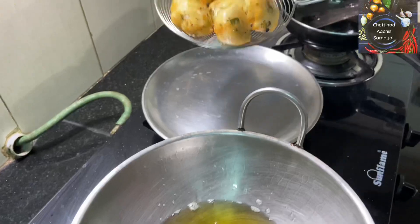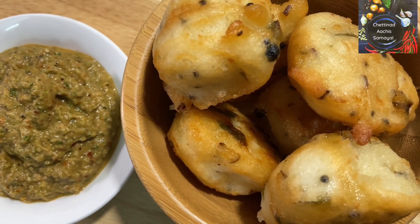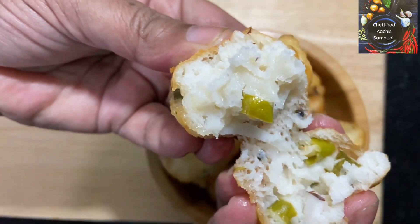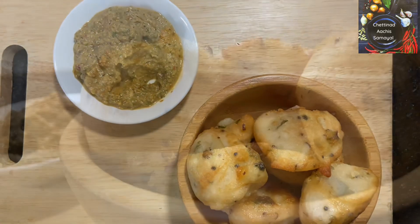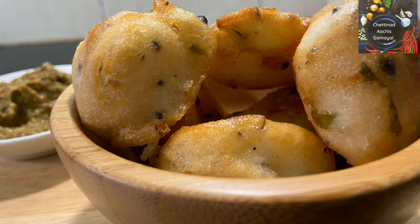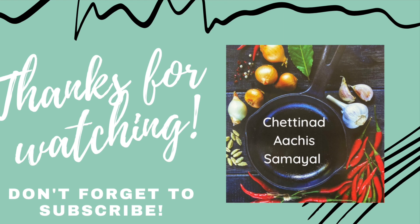Now we will cook the sweet potato. You can add some chutney — I have made some chutney. You can eat the sweet potato. Please comment on this channel and press the bell icon on the right side. Thank you.